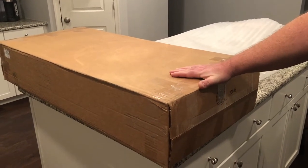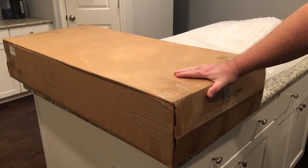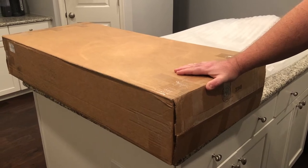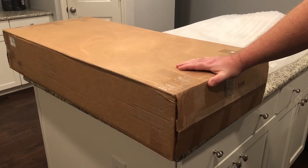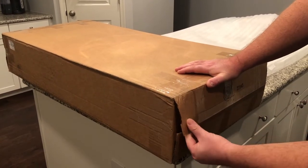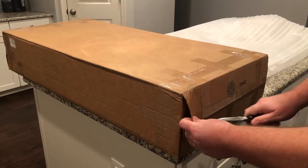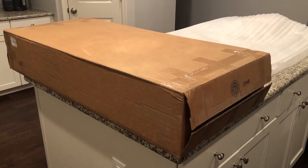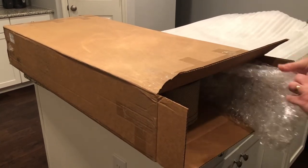I'm about to unbox my Xavier Tonewood acoustic electric guitar that I bought from Guitar Fetish. I always watch people when they unbox different guitars, so I thought I would unbox this one. I've seen a couple of reviews of different guitars from Guitar Fetish, so after I open this up and make sure I actually got a guitar, I'll give you an overview. When you order from Guitar Fetish, you can order it with a case or without, and they highly recommend that you order it with a case.